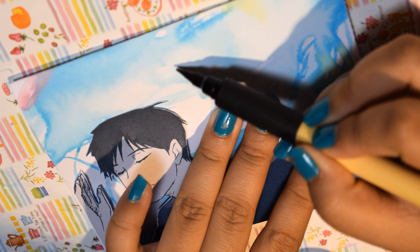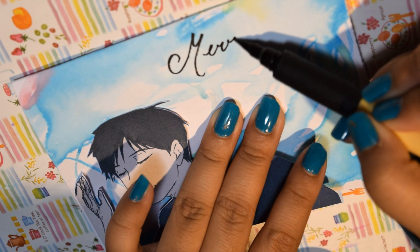Then write the words 'Merry Christmas' on the front to complete the card. And of course, you don't have to do that because it looks pretty cool the way it is too.